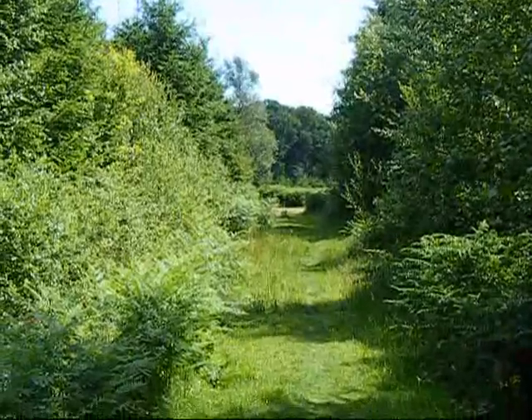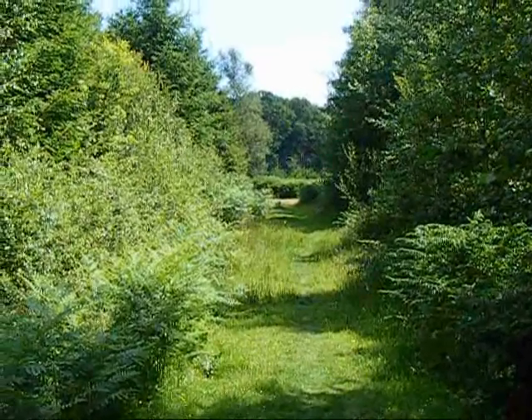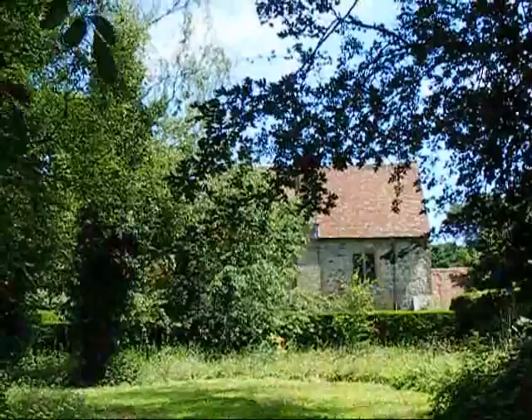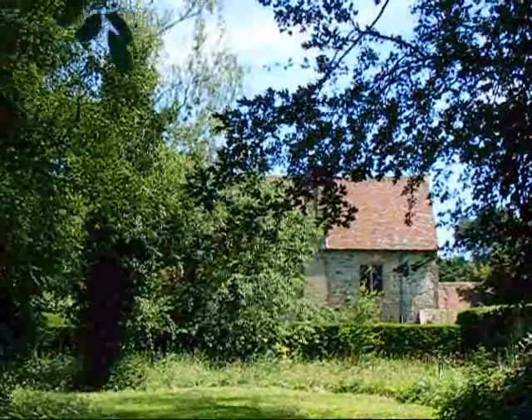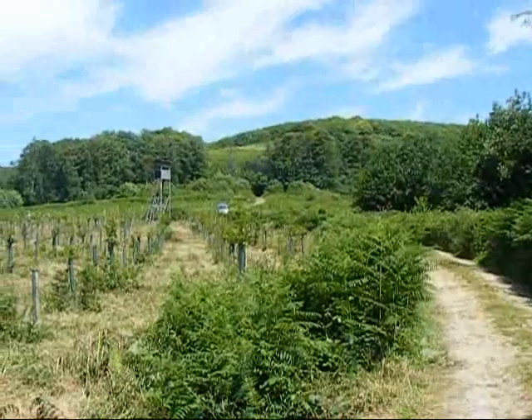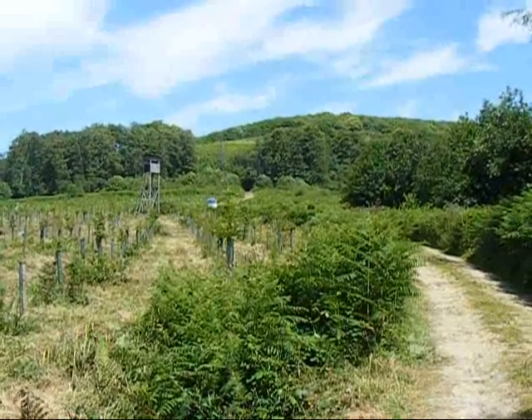Now the walk heads along a narrow grassy path near Shawbreed Priory. There's a view of part of Shawbreed Priory. Beyond Shawbreed Priory now, heading along the path up towards Greenhill Wood.